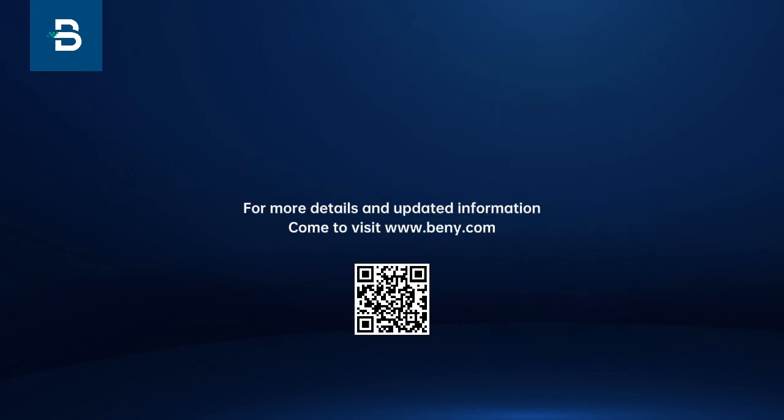For more details and updated information, come visit our website. Click the sign and the notification box. Thank you.